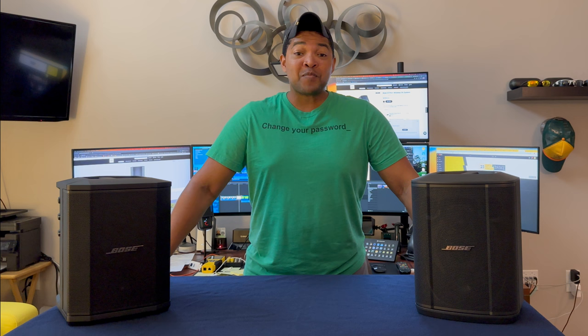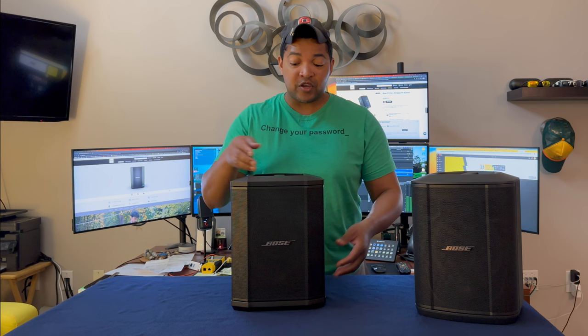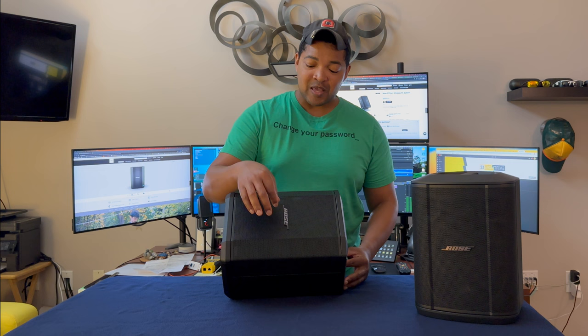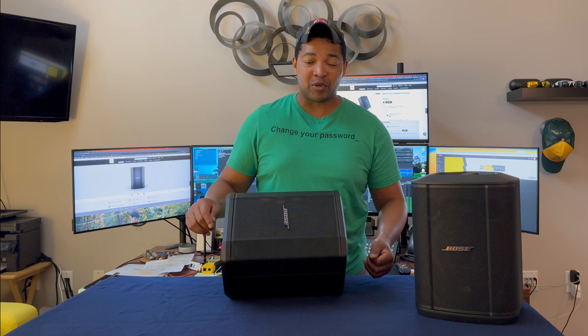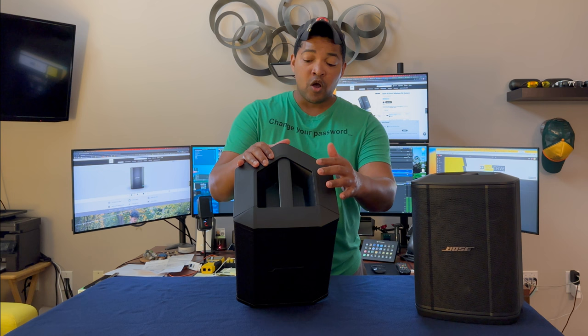Now let's start by talking about the Bose S1 Pro. The Bose S1 Pro has essentially four positions that you can sit the unit in. You have the flat position like I have here, you have the tilted back position, you can lay it on its side so it acts more as a monitor, and conveniently Bose has added the ability to rotate the logo — though I do feel like the clicking of this is a lot louder than it probably needs to be. You can also mount this unit on a traditional speaker stand with the hole in the back, and there is a handle on top of the unit for transportation, which comes in very handy.